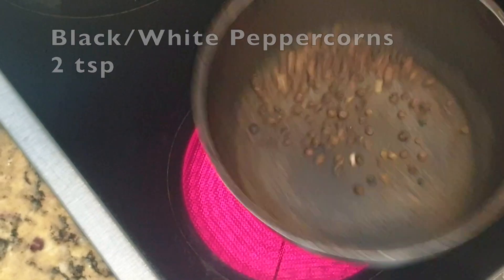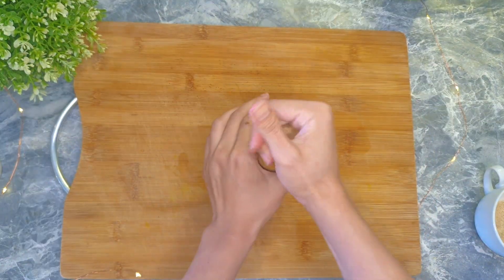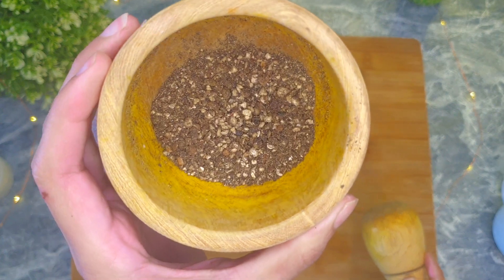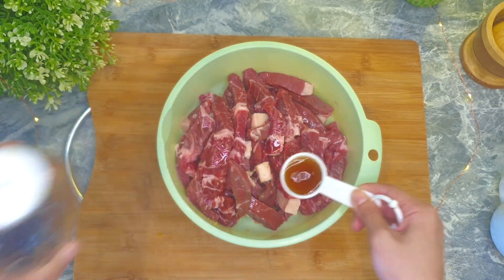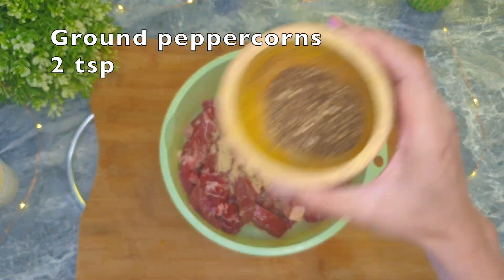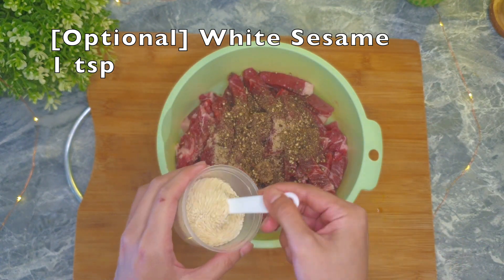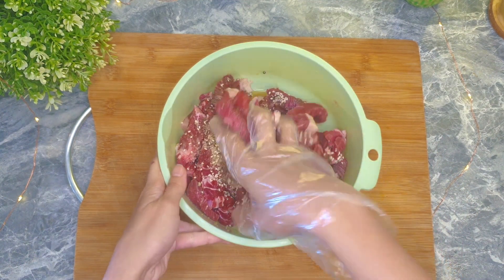Let's season the beef. For more aroma, if you want, toast the peppercorns on medium heat for a few minutes until they're fragrant, then grind them — not too finely. For one kilogram of beef, add three tablespoons of fish sauce, one tablespoon of sugar, two teaspoons of ground peppercorns, and optionally one teaspoon of white sesame. Mix well until the seasonings are absorbed.